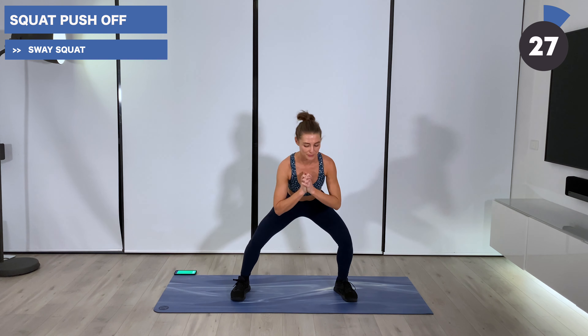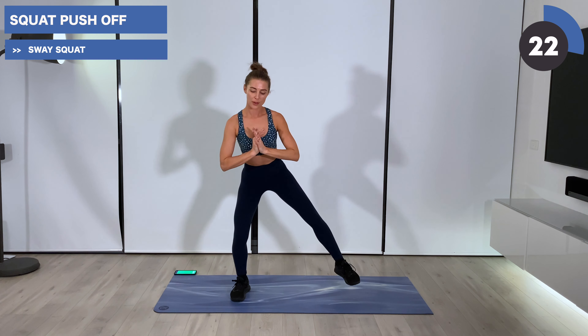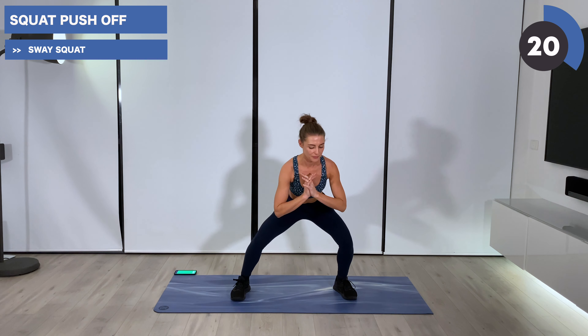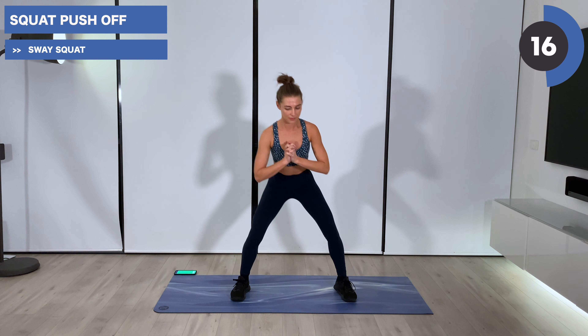Ready for our squat push-ups. Come to the front and launch off, lifting just the left leg — right leg power. Press up. Squeeze from the hamstring and under glute to push up.